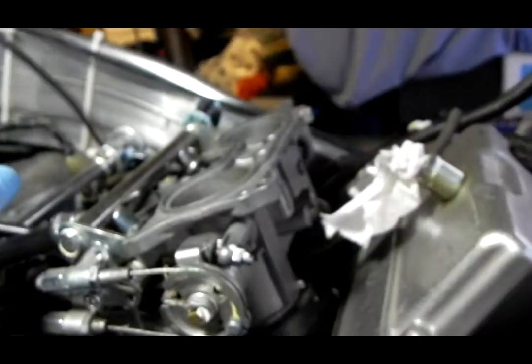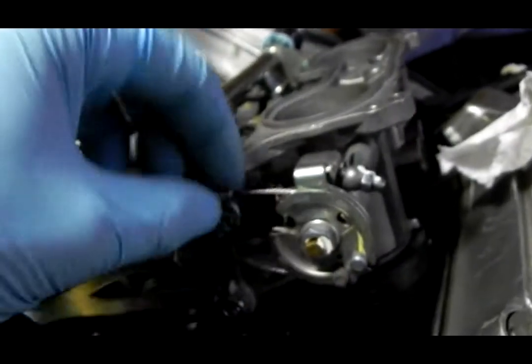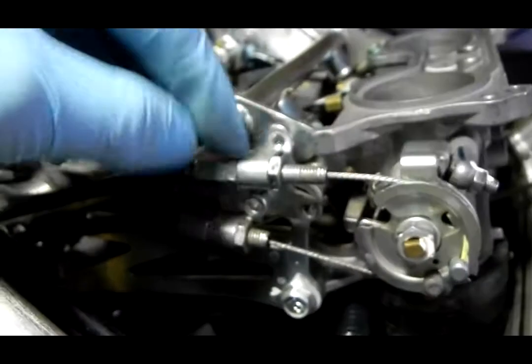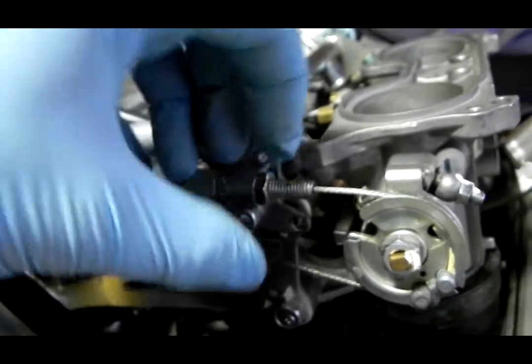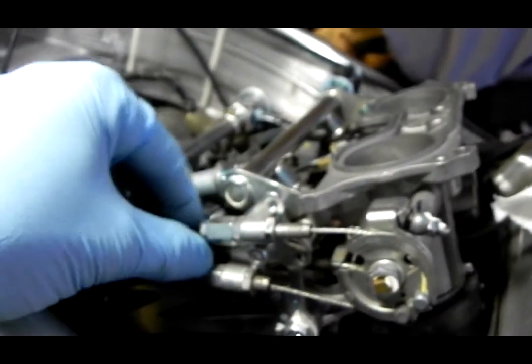That bracket is on there pretty tight. Even if it were to come loose or rotate, it would have to come really loose. I'm going to put some red thread locker on it. It would have to be really, really loose. If I pull on the throttle, I believe the cable would want to bring it up, and when I release, it would rotate it back. I don't picture it going crazy — my throttle shooting open or anything like that.